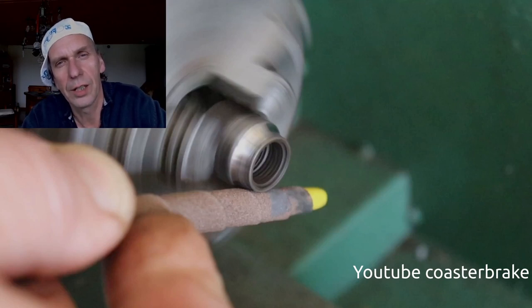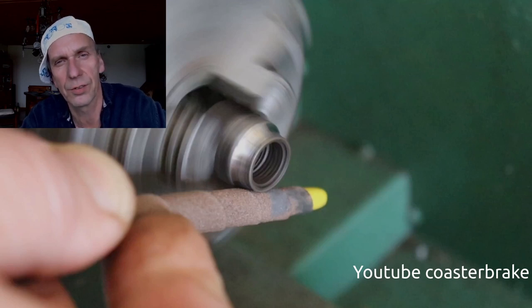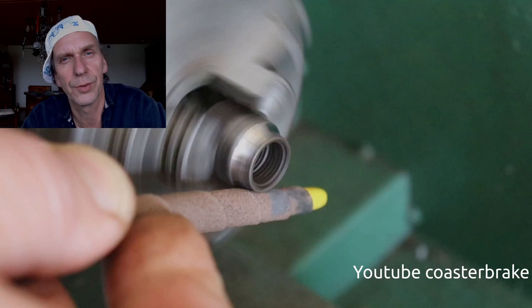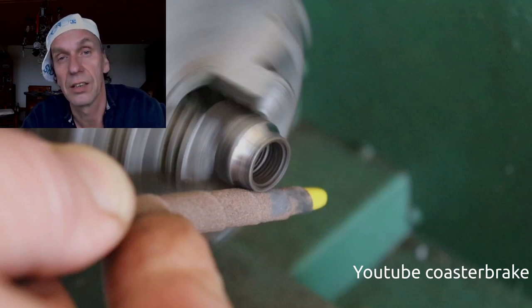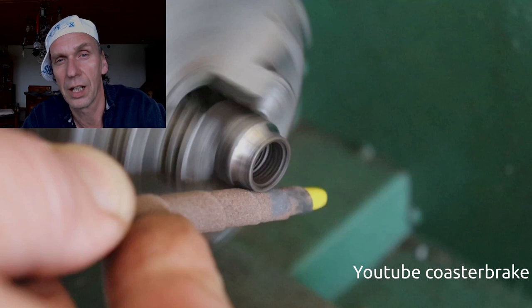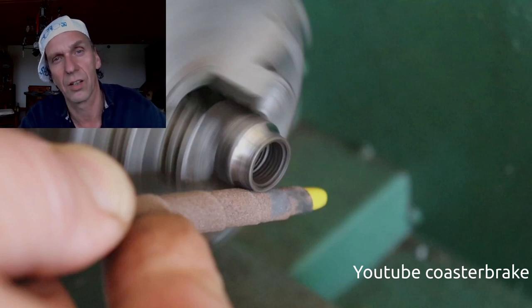Hello guys, today I want to show you how I restore an axle out of a motor torpedo hub. With this kind of hub we have some problems — first, this hub is very expensive, and the parts also. You cannot take parts out of a bicycle torpedo because the hub is a little bit smaller, so you have to search the parts on eBay or at flea markets. For the seller this is funny, but not for the buyer — they are so expensive. So it is good to restore every part if it's possible. I'll show you how to refurbish a cone and an axle. Let's start the video.